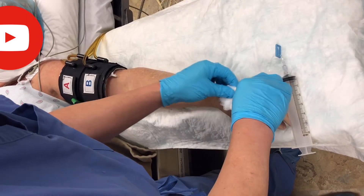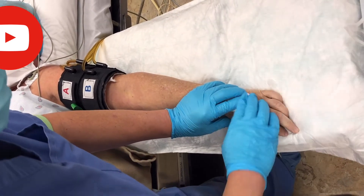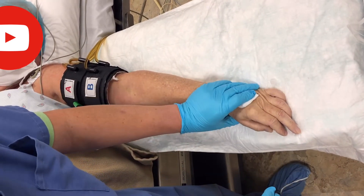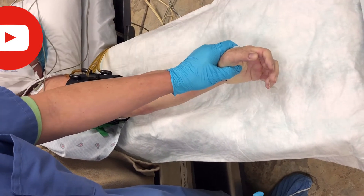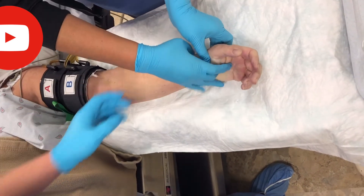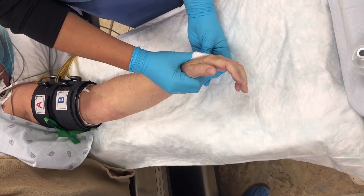Use a four-by-four or two-by-two gauze and then remove the IV and apply pressure. Now the nurse can scrub the hand to get ready for surgery.